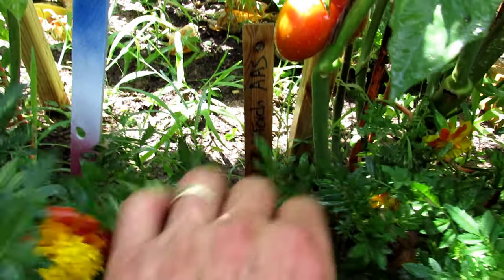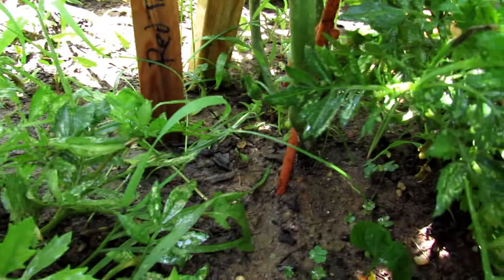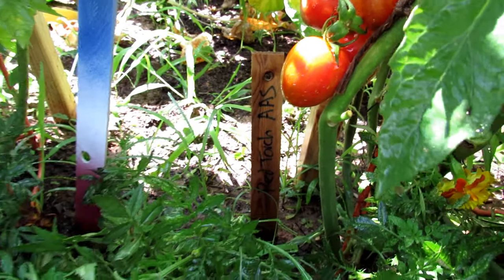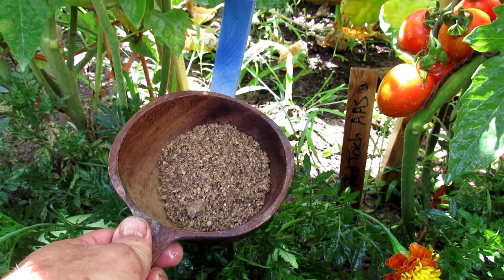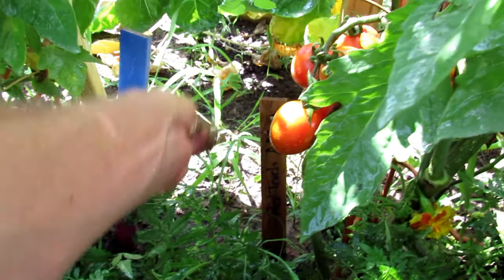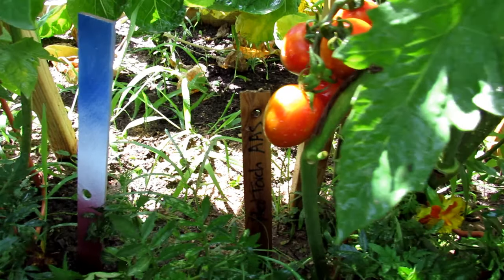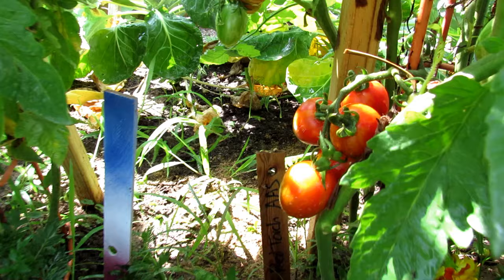When you're doing a side dressing on the ground, you don't want to load the fertilizer around the stem. Just sprinkle it around because tomatoes have leaves that spread out. Use about three tablespoons of any organic fertilizer of your choice and just sprinkle it around the base. That will break down over the next three or four weeks and feed your plant. That is the insoluble type fertilizer.